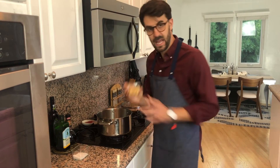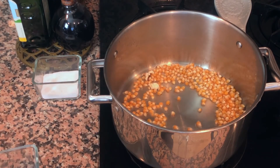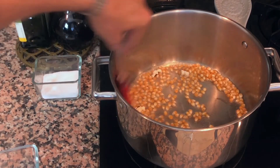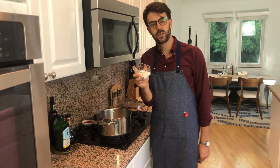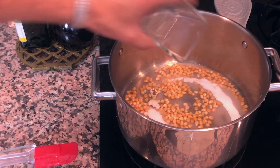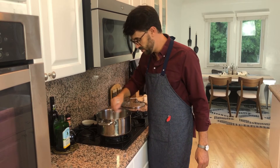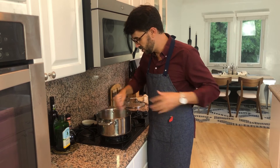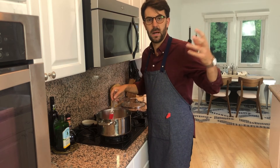We're getting up to temperature, so we can add in the rest of our popcorn kernels. Give them a good mix around and get them all nicely coated in the oil. Then add three tablespoons of sugar and one and a half teaspoons of salt. Mix that in — just get it all nicely coated. The popcorn is going to get coated in the sugar, oil, and salt, and then pop.